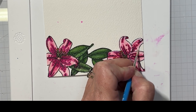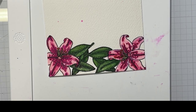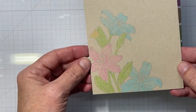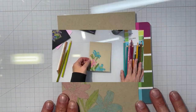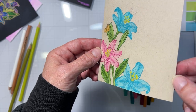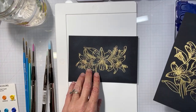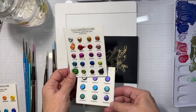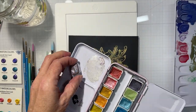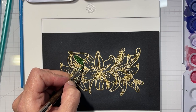As for the last stamp set, Seeing Is Believing, there's only one sentiment and it says 'Seeing Is Believing.' So there are quite a few sentiments to choose from with those otter sets. Here is my first step in the no-line coloring, and then my second step. I went in and put the lightest color down first across the entire panel, and then put in my darkest color. That one I did off camera, and these I did on camera.